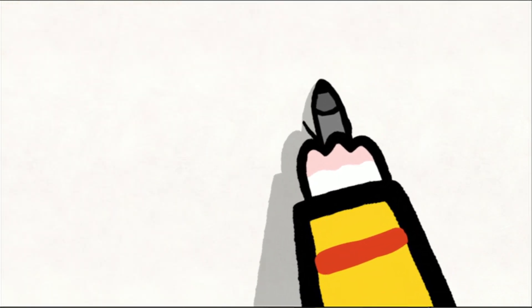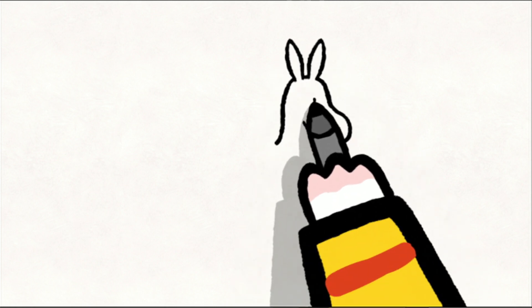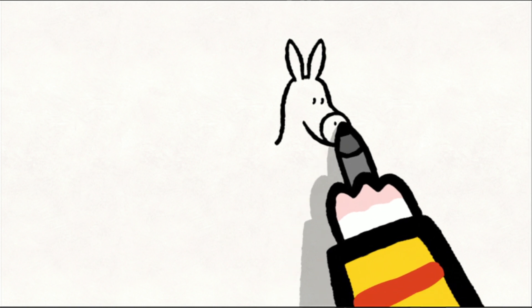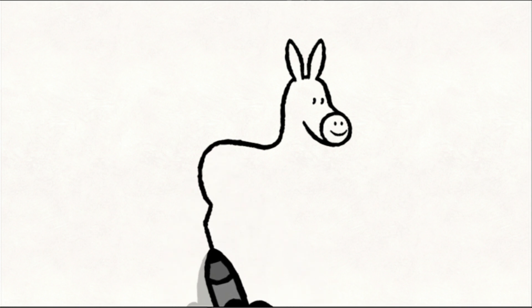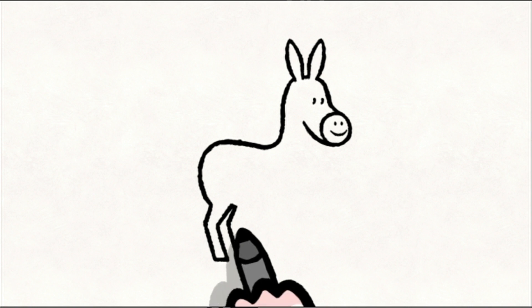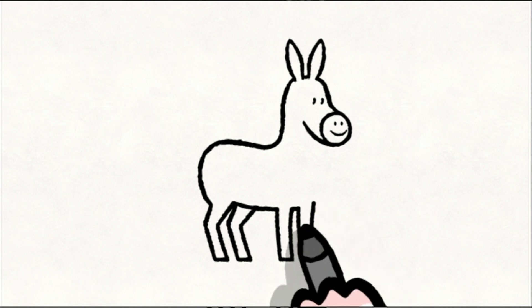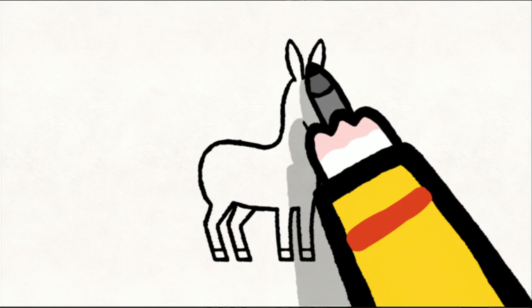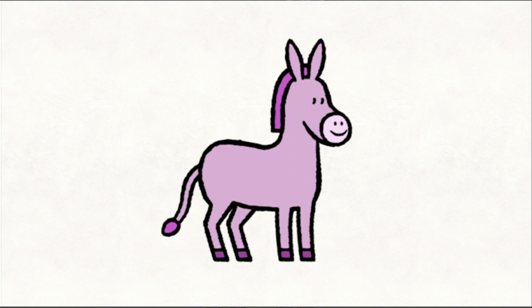To draw a donkey, you start with his long head. You add two big ears, and you go down to make his neck. Then you give him two dots for his eyes, a semicircle for his muzzle, with two little dots for his nostrils, and a line for his mouth. Next, you draw his back, and go down to sketch his legs — one, two. You draw a line for his tummy and two more legs. You add some little lines for his hooves, and you join up his head. Next, you draw his pretty mane, and don't forget his tail. After, you can colour him in however you like.